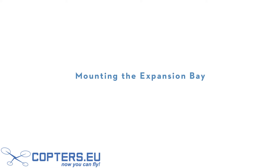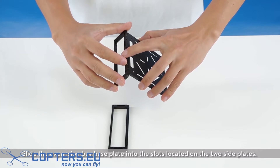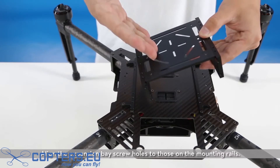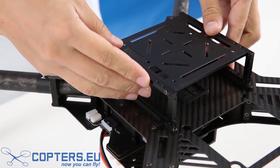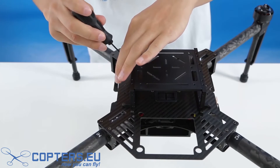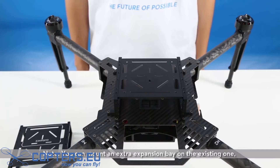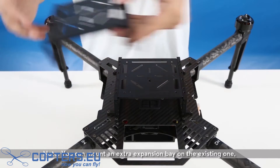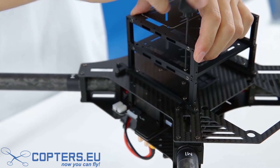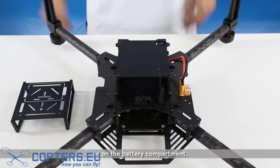Mounting the expansion bay. Slide the expansion bay base plate into the slots located on the two side plates, then tighten the screws. Align the expansion bay screw holes to those on the mounting rails, then tighten the screws. Expansion bay installation is now complete. Note: you can mount an extra expansion bay on the existing one or on the battery compartment.